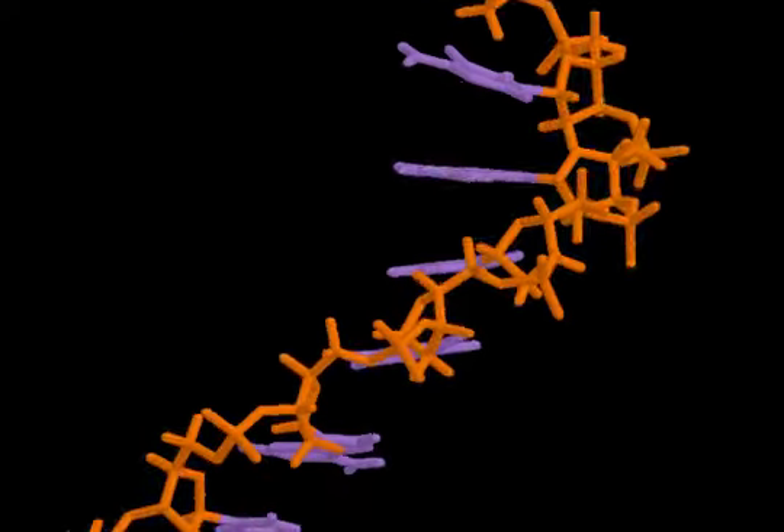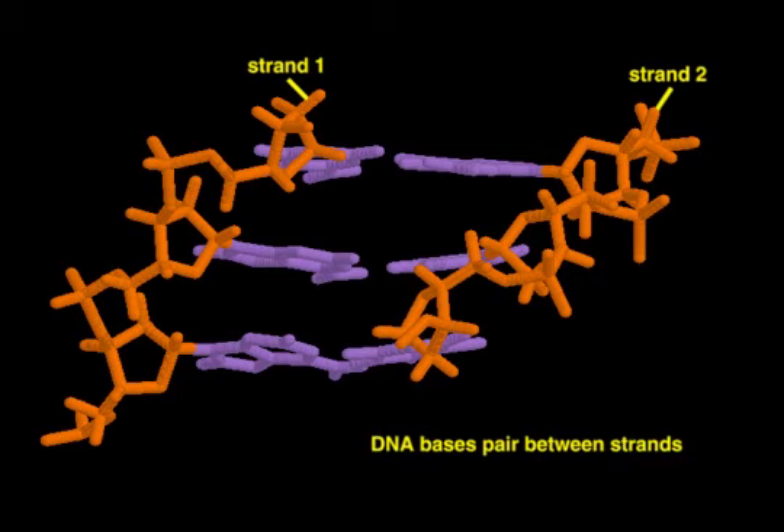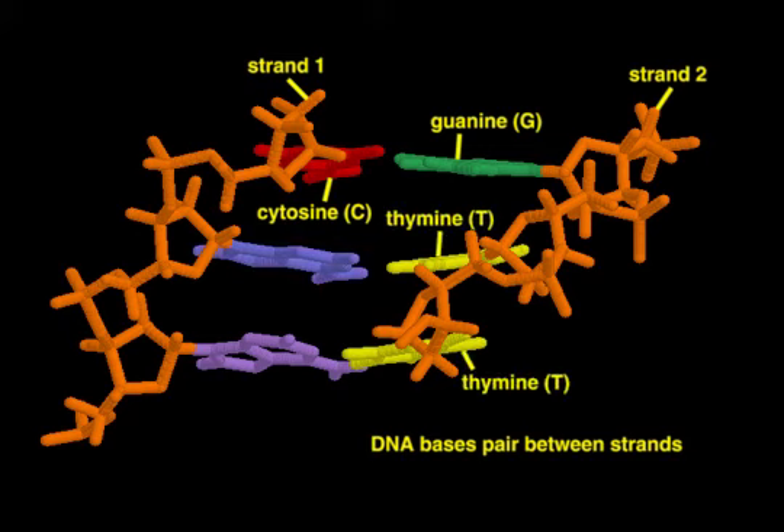In a double helix, each base on one strand is paired to a base on the other strand that lies in the same plane. In these base pairing interactions, guanine always pairs with cytosine, and thymine with adenine.